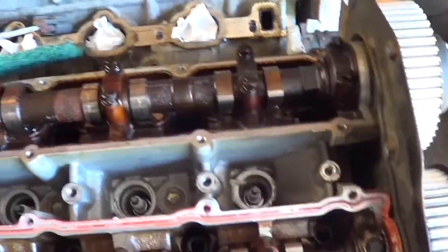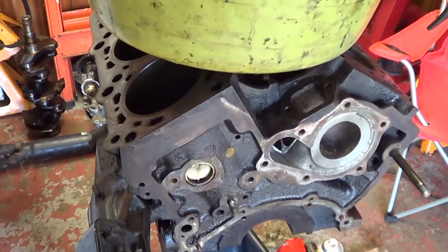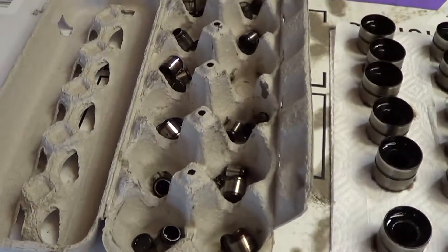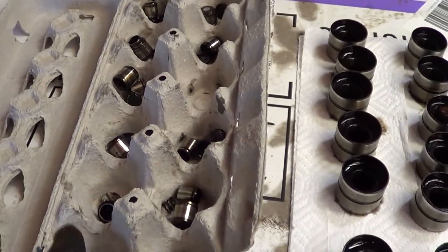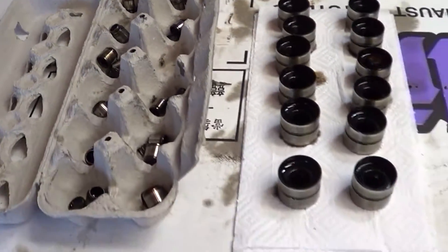The lifters are here underneath the cams. I have one engine here I'm rebuilding — lifter ticks on this motor, so I'm taking the lifters apart. There are egg crates here; as I take them apart, each individual lifter gets its parts put back in the same hole. I'm going to try to keep them matched to the same position under the cam.